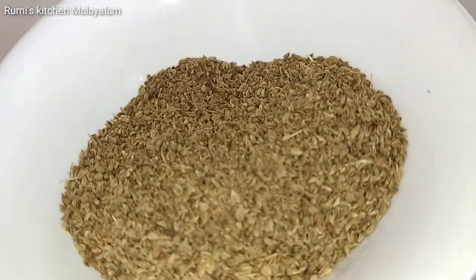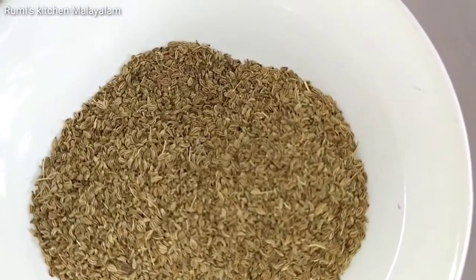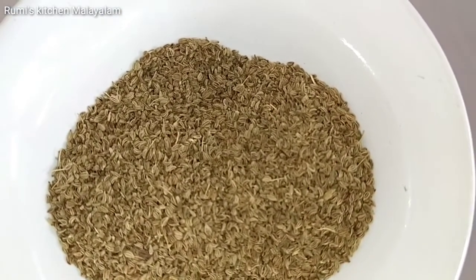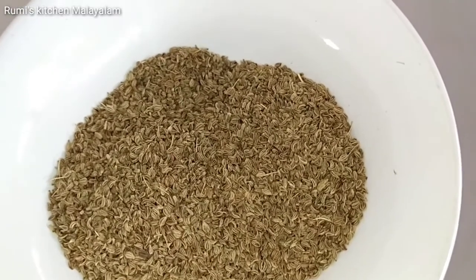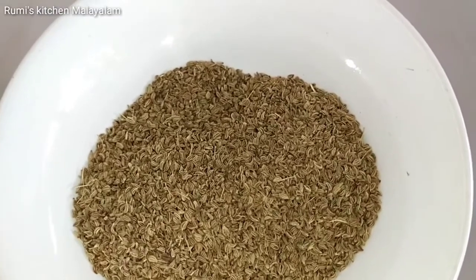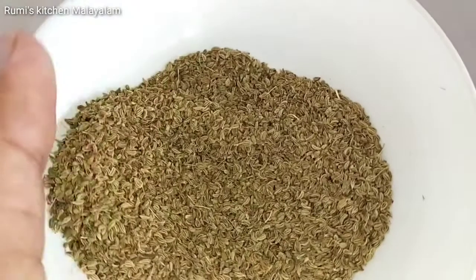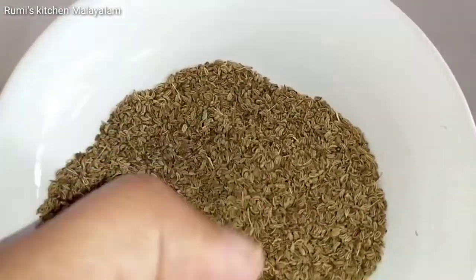There are many fiber-rich ingredients used in this pot, which is very good. It helps with acidity and gas problems. It also helps to remove toxins, and there are many anti-inflammatory ingredients included.